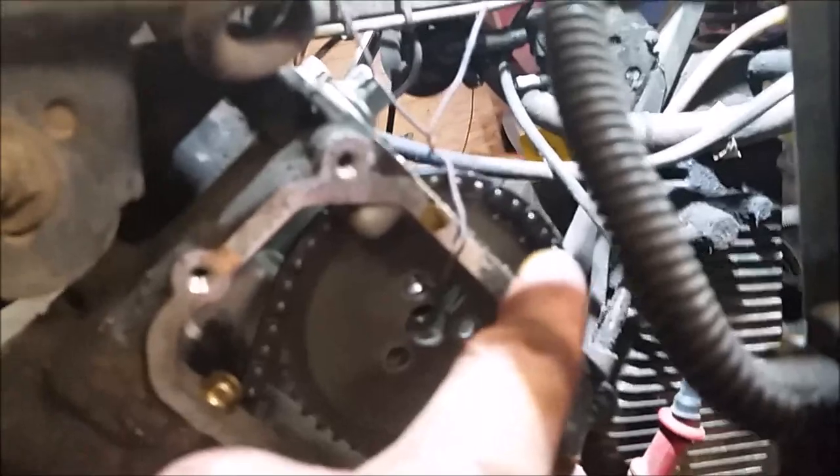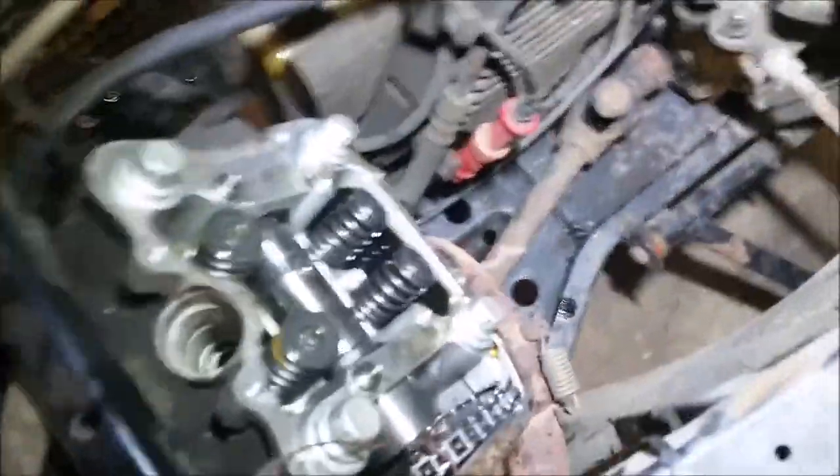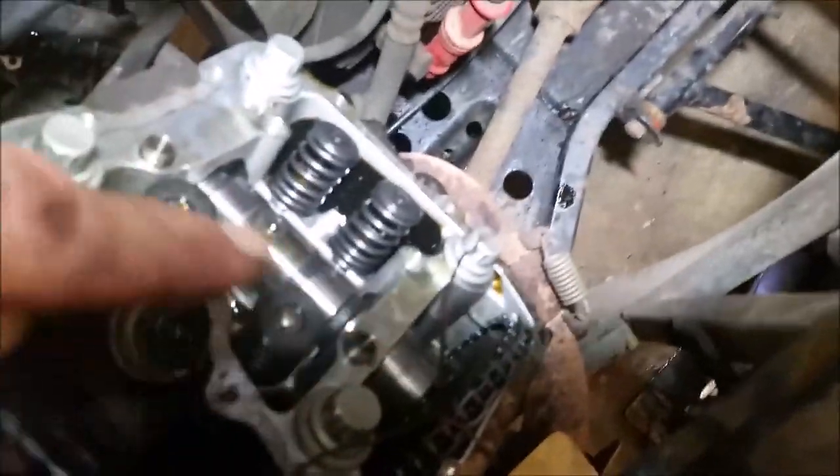Now before I remove the cam, I just want to show you the little trick I did. I removed those three bolts and I hung a wire up here. I also scribed the mark on the chain — the timing mark — just in case I lose it. Right now that gear is off the cam, so I should be able to slide that out.